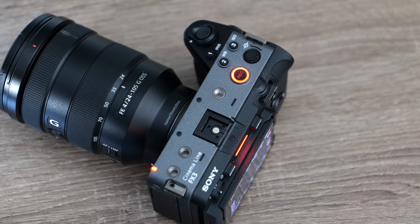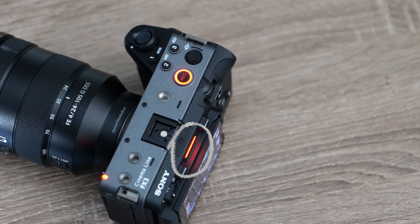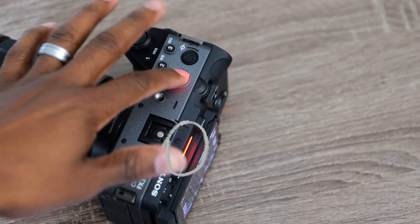There's also a tally light on the back of the camera that illuminates, and another tally light on the front that illuminates as well. So that whole situation where you think you're recording, you stop it, but then you realize it's actually still recording — and then when you get ready for your next shot you press it again — I know you've done this before. It's almost impossible to do that with this camera because it's going to light up to let you know it is recording.